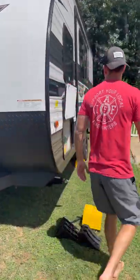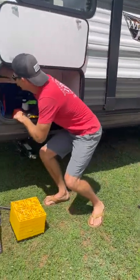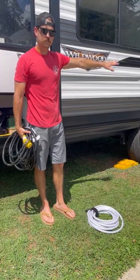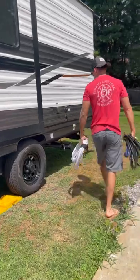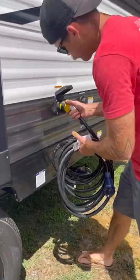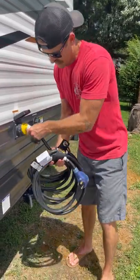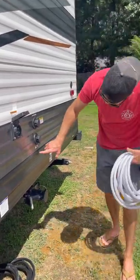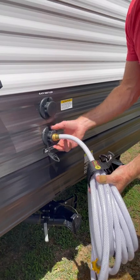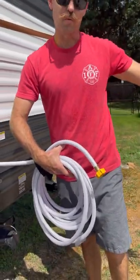In here we have our water hose and our power supply. Whenever you back up the trailer, you need to know where your water supply and power supply are — the hookups are located right here. This is your power supply; it just plugs in and then screws on. This end goes to the hookup at the campsite. Your water hose connects the same way — you'll see it says 'city water connection.' Pop the cap off, screw the male end in, and then this end goes to your tap at the water supply.